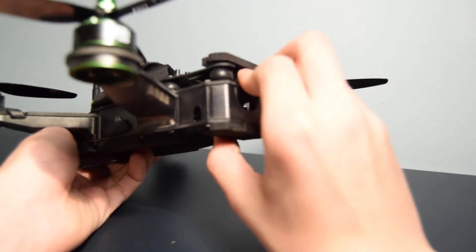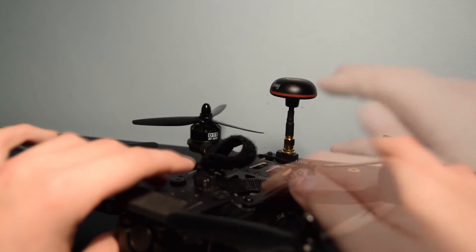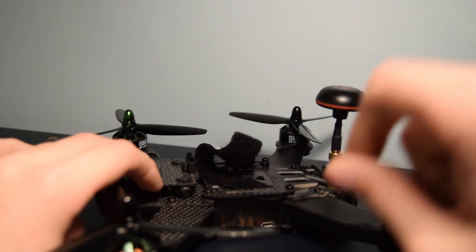I like how the FPV camera is adjustable and vibration dampened. When taking it apart to install the receiver, none of the screws were rounded off from the manufacturing process, which is good — none were ground down by a machine.